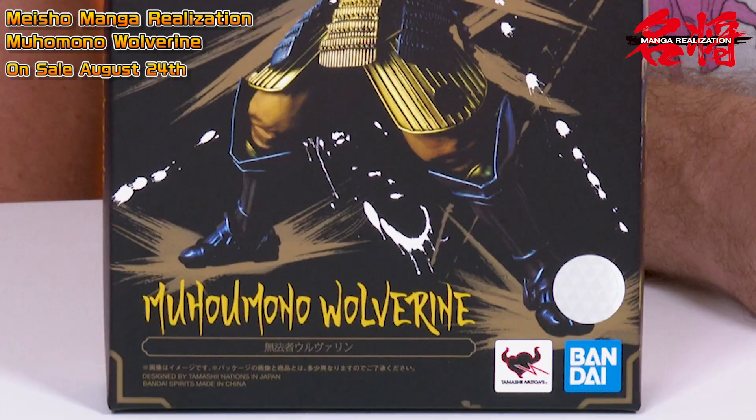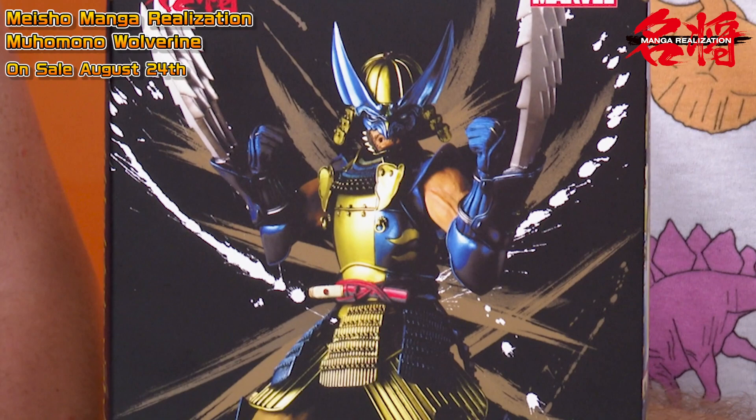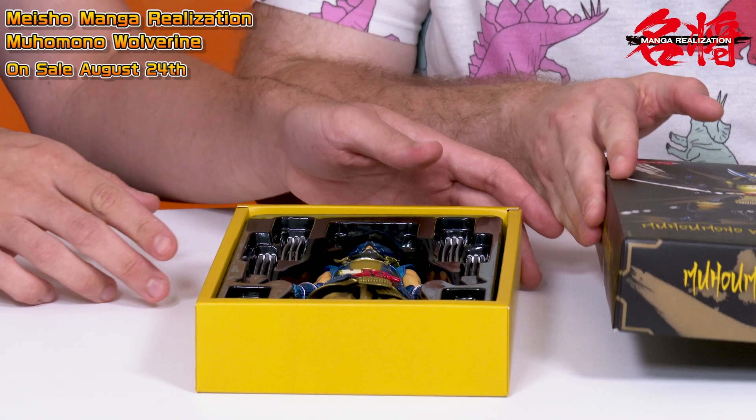First of all, here's the packaging, and you can see the brush strokes as well as the newly designed Wolverine. Let's go ahead and open it up and have a look at Muhou Mono Wolverine.